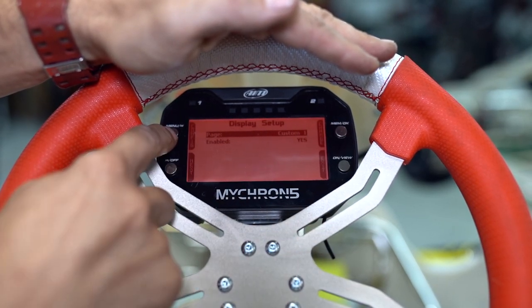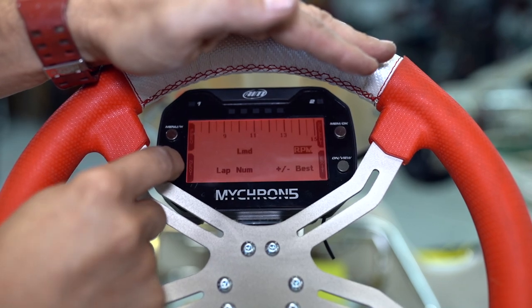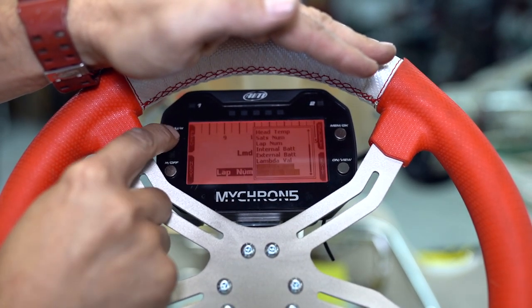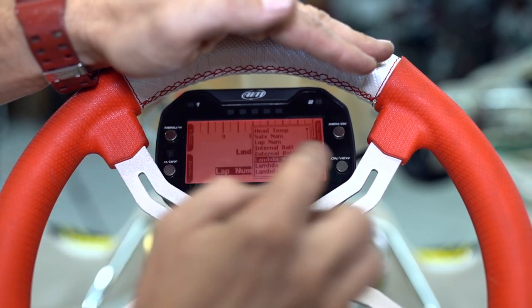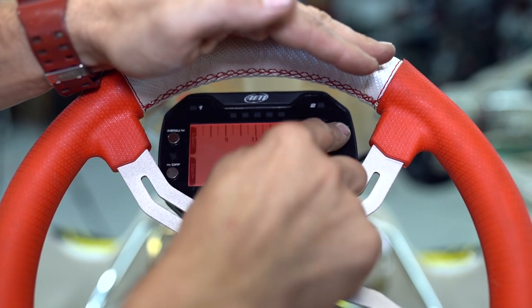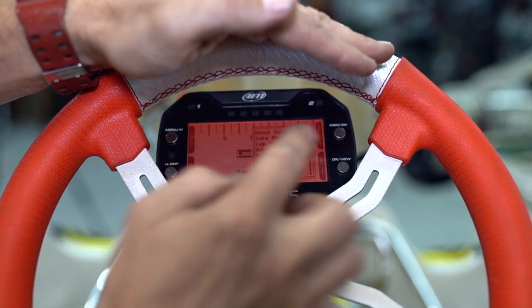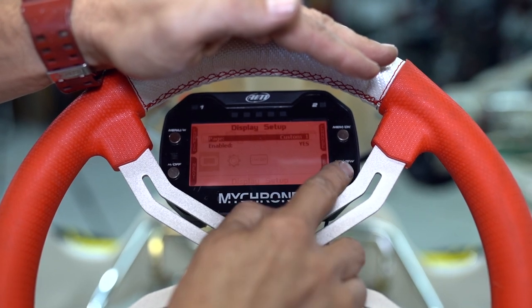Go to the first custom setting and press configure. Then you can select from the list: lambda AFR or lambda value, depending on which way you want to go. Go to the next one, set that at lambda AFR — that's air fuel ratio versus lambda value. Select what other options you want and then go back to the home screen.